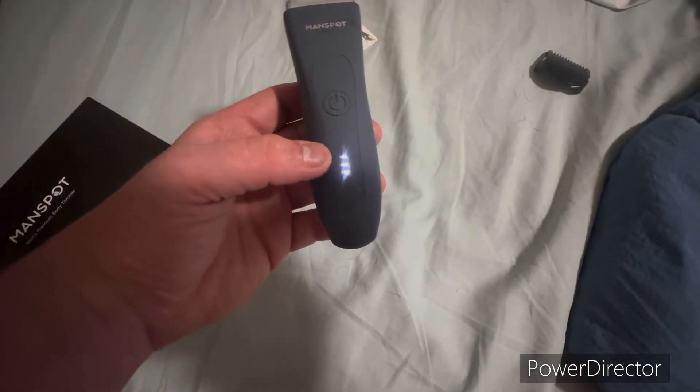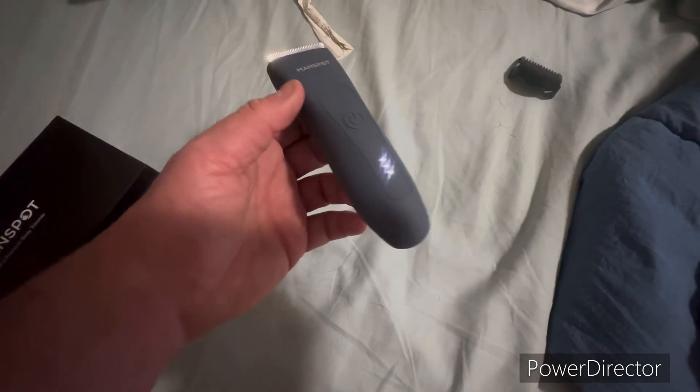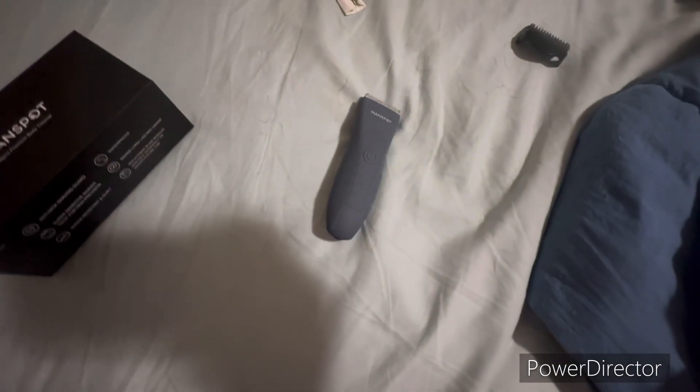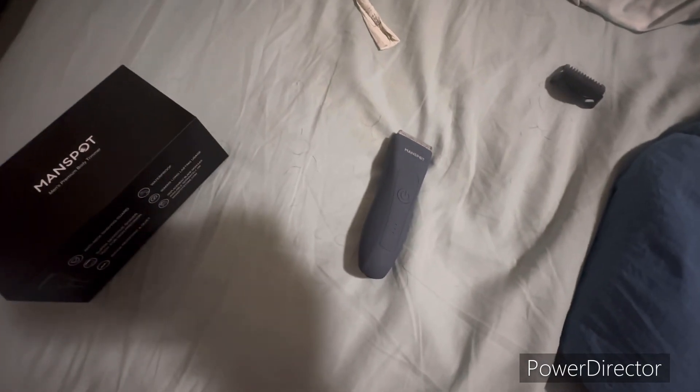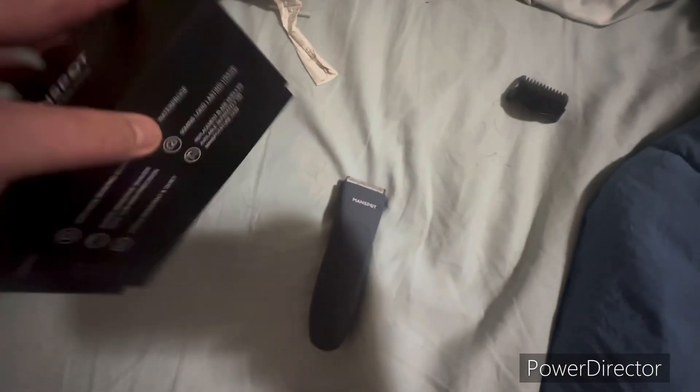Three little lights indicate the battery level. Nice little vibration on it. Anyway, there you go — comes with some accessories, but at least it's got some.